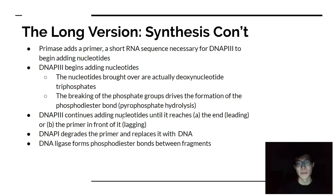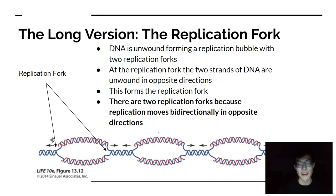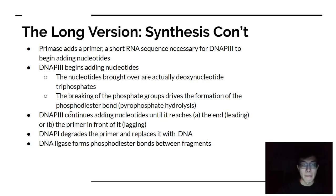When replication is proceeding, one side is the leading strand and the other is the lagging strand. When two bubbles connect, DNA polymerase 3 starts hitting another primer and stops. Then another enzyme in prokaryotes — DNA polymerase 1 — goes in and degrades that RNA primer, replacing it with actual DNA bases. So the RNA primers are removed and replaced with proper DNA.